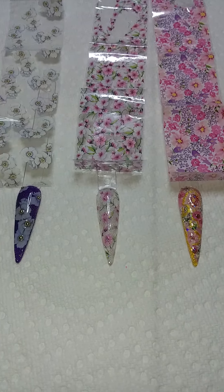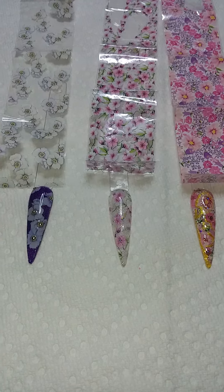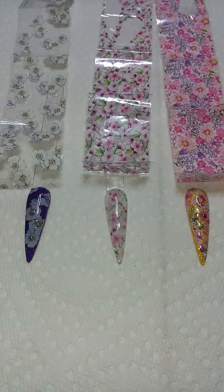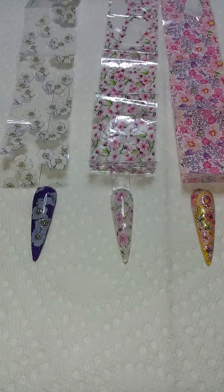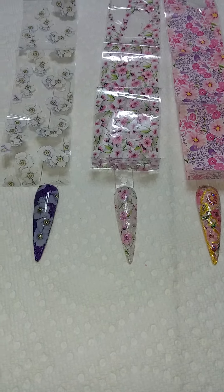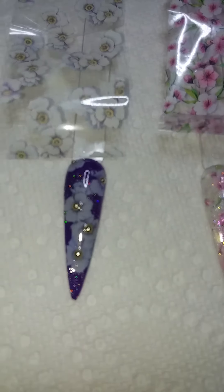I just finished three new nail designs for spring with foils. This is to show you what the foil looked like and how I modified it to look like something really different and better.